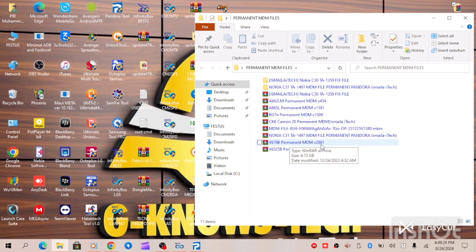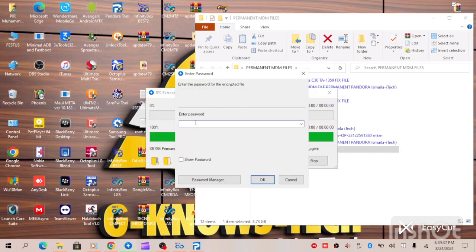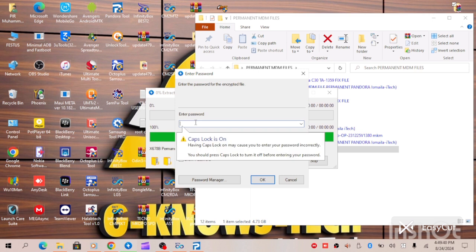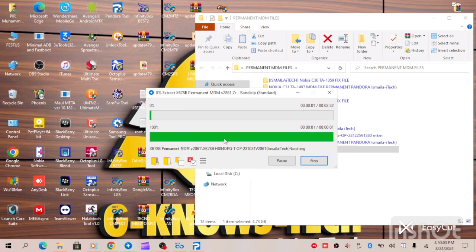Let's begin the process. First of all, after downloading the file you extract it. You have to enter your password to extract the file. We are extracting the MDM file now.